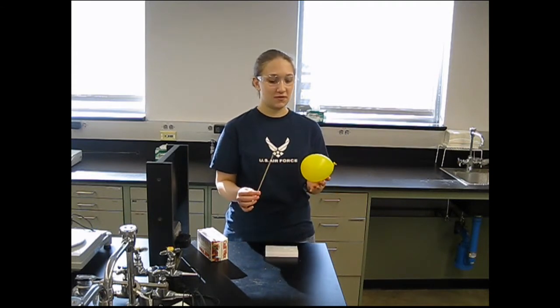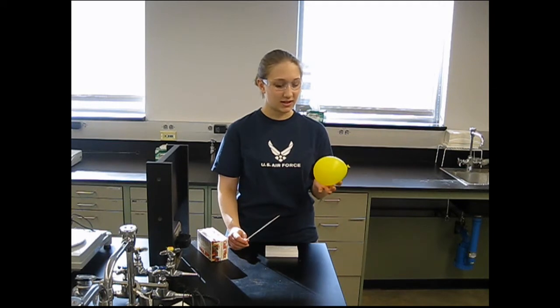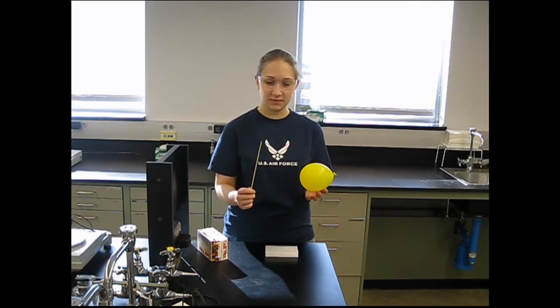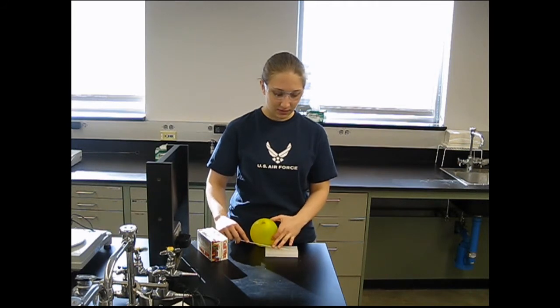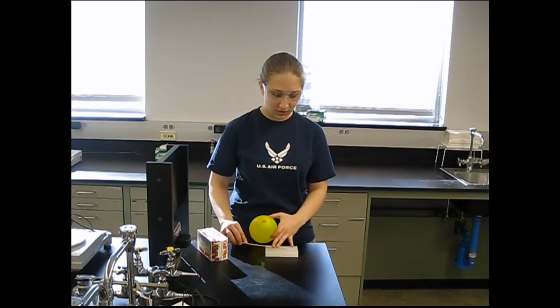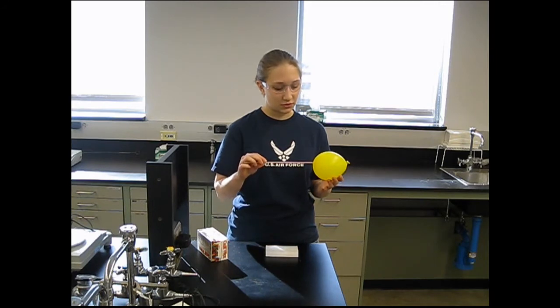This will be showing the stretching of a polymer using a balloon. You have a slightly blown up balloon, a skewer, and some paraffin wax. You wax up the skewer and slowly puncture the balloon.